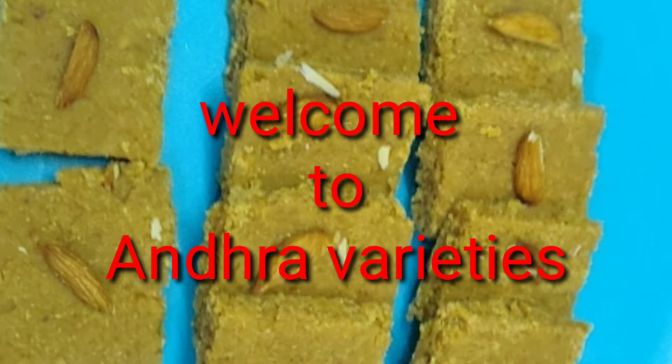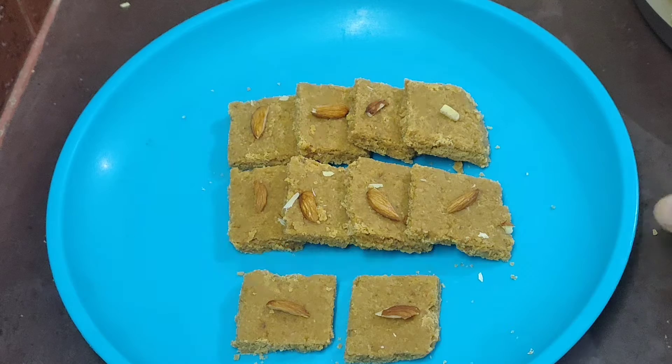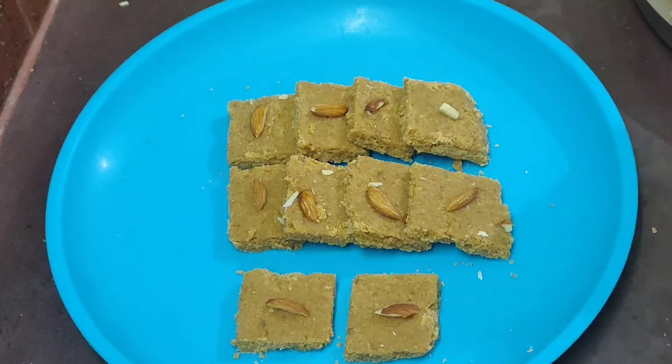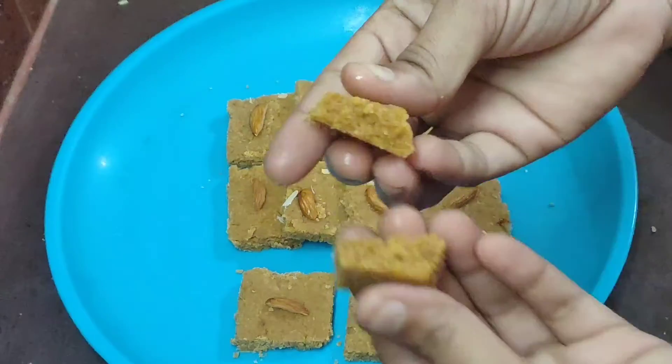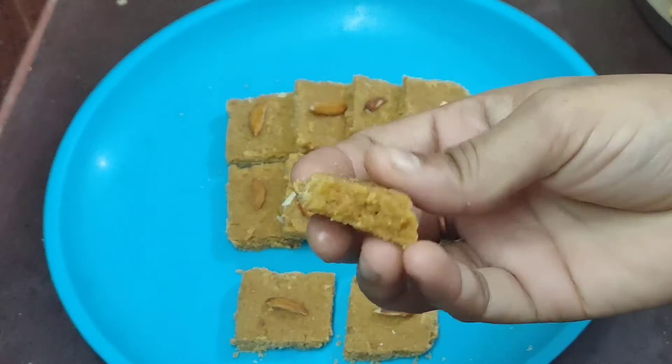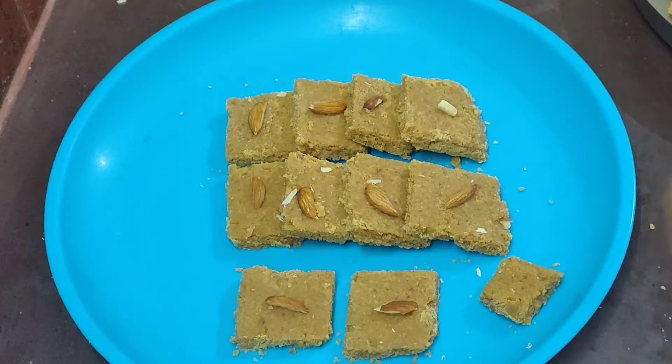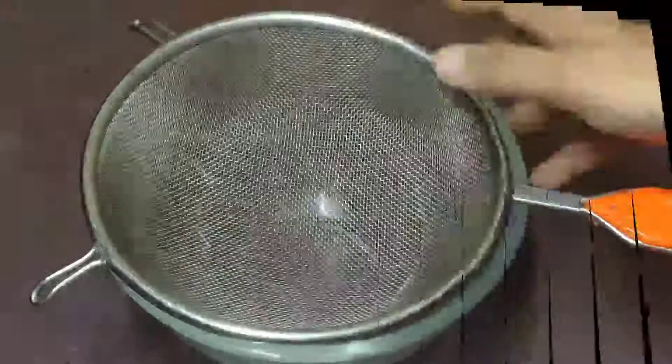Hi Friends! Welcome to Andra Varieties! In this video, I am going to make a sweet recipe — very simple. This is very tasty and soft. Now I am going to make a sweet recipe.